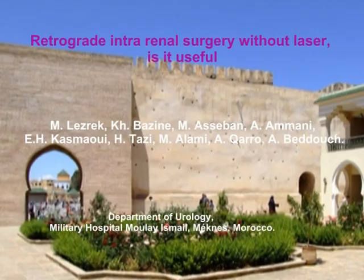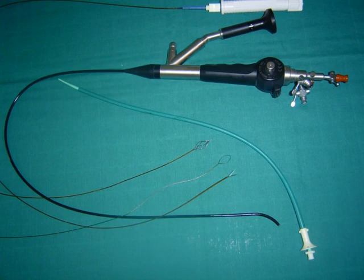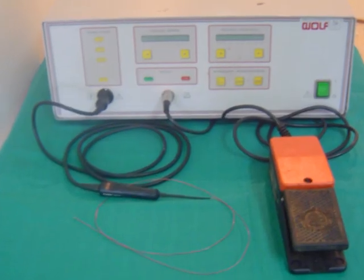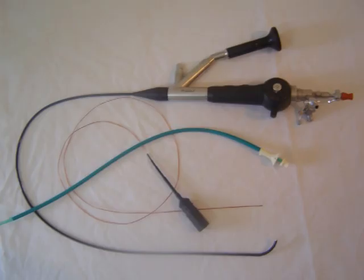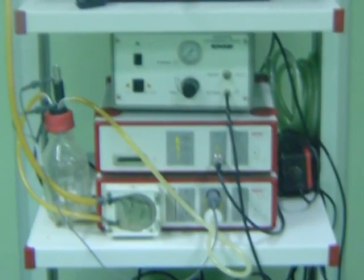We present our experience with retrograde intrarenal surgery without laser. The flexible uretero-renoscope is used mostly with electro-hydraulic lithotripsy with two French electrodes. Rarely, ballistic lithotripsy is used with the nitinol probe. Mostly our patients had small stones.